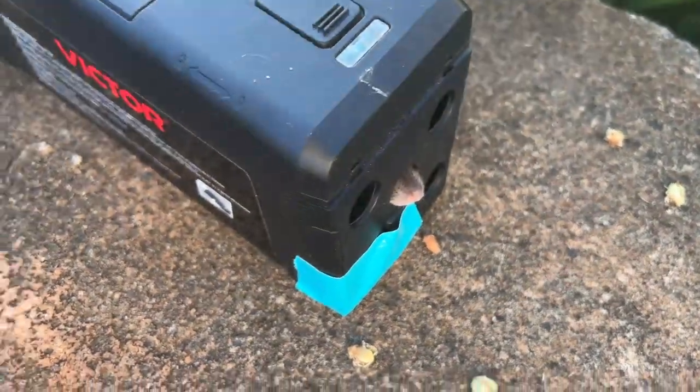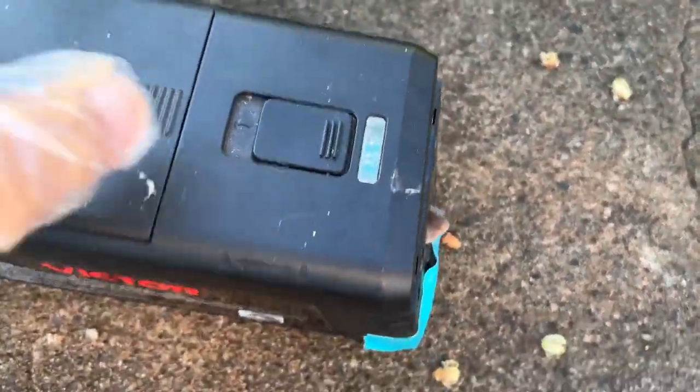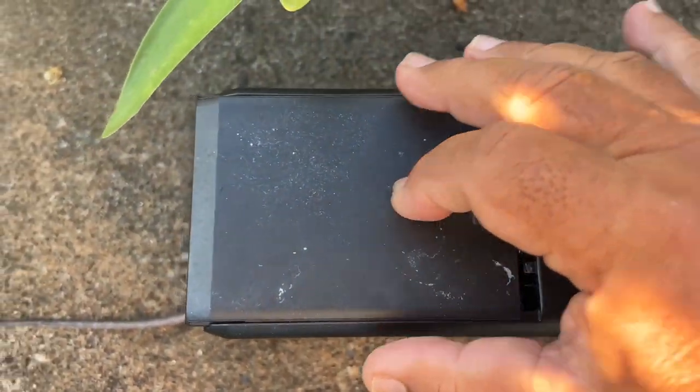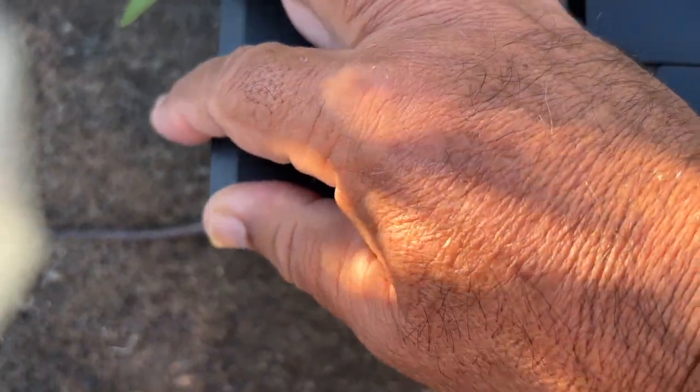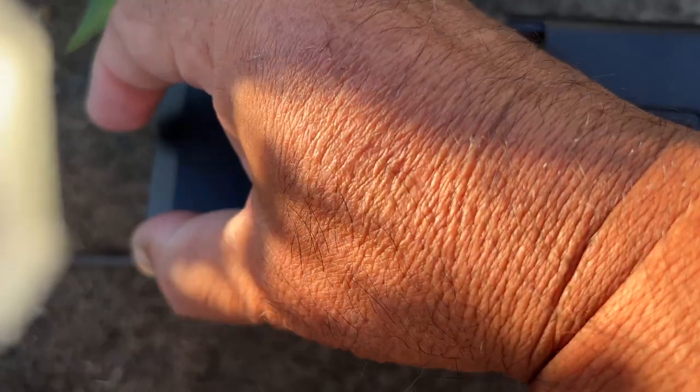Put in a brand new set of batteries in here. Brand new set of Energizers. Always make sure you change them out every once in a while.